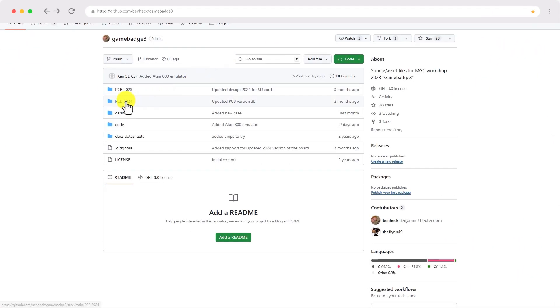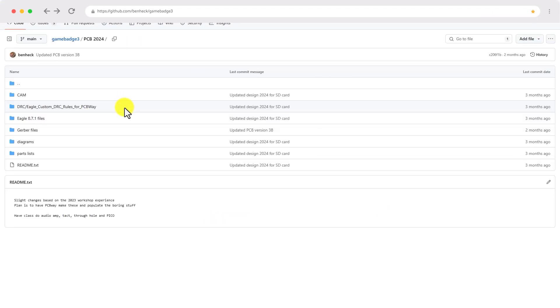If you want to follow along with this build, I've included links to the Gerber files for the PCB as well as the parts list in this video's description.